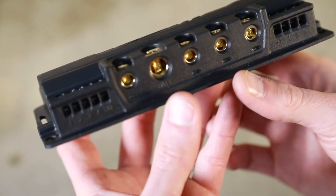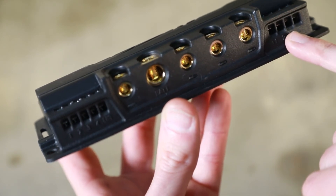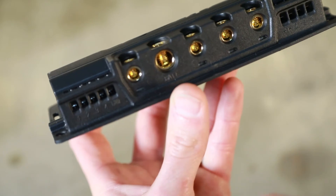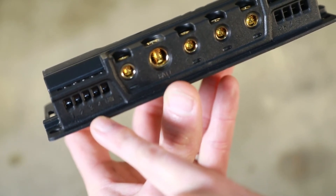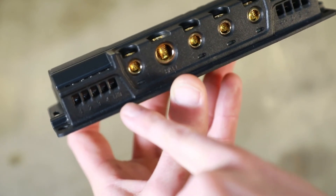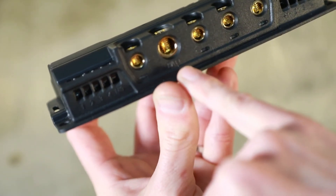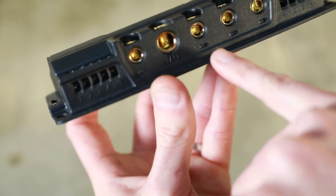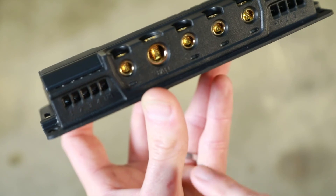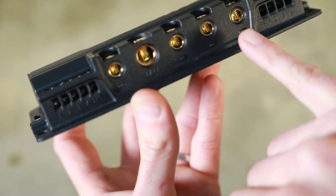Drawing in a little bit closer, it really lays out very simply what all these things do. On each side you have your trigger wires — these are ground triggers on one side and positive triggers on the other. You run one wire as a chassis ground, then your main battery in, and then this is where all your power goes out to all your devices: your fans, headlights, water pump, anything like that.